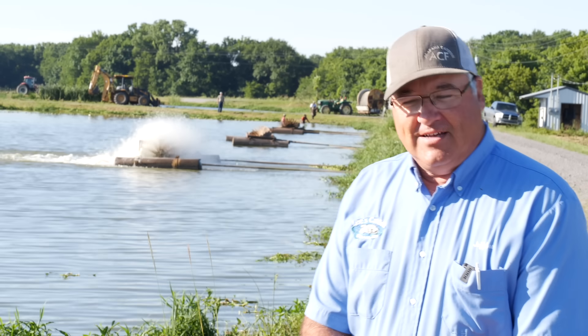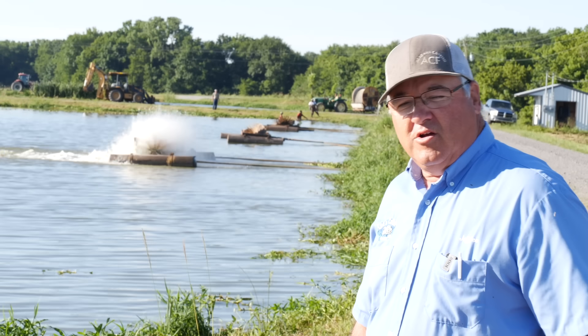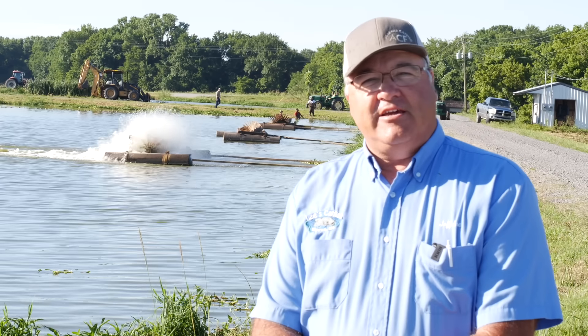Good morning. Welcome to Lee's Catfish. I'm Jeff, and we're going to show you a day of seining here.